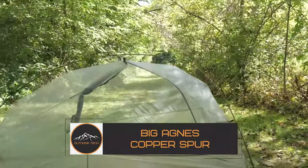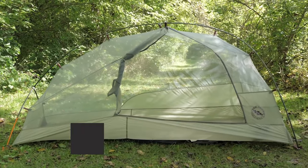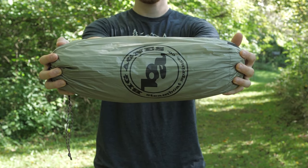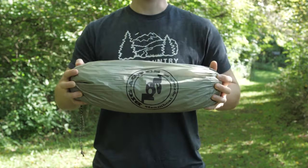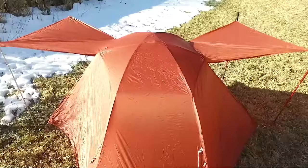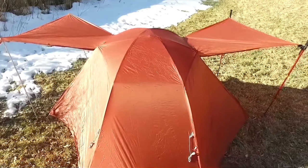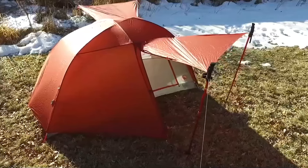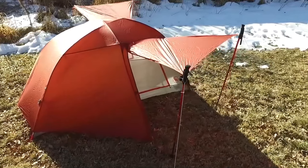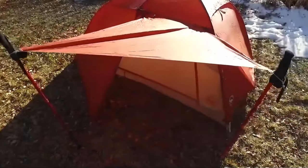Big Agnes Copper Spur. If you're looking for a tent that's durable, lightweight, and simple to set up, the Big Agnes Copper Spur is a great option. This high-quality tent is designed with the avid camper in mind and includes features that will make your next camping trip an unforgettable experience. With a weight of just over 3 pounds, it's ideal for backpackers and hikers looking to travel light, and it's incredibly durable thanks to its high-quality materials and construction.